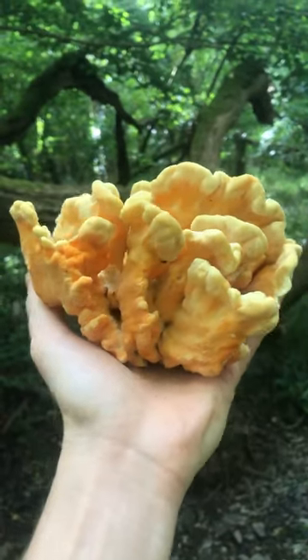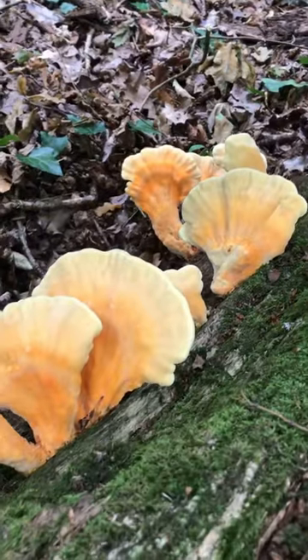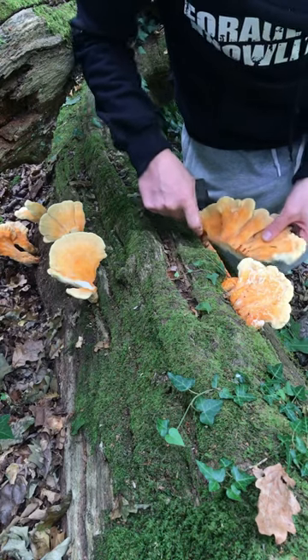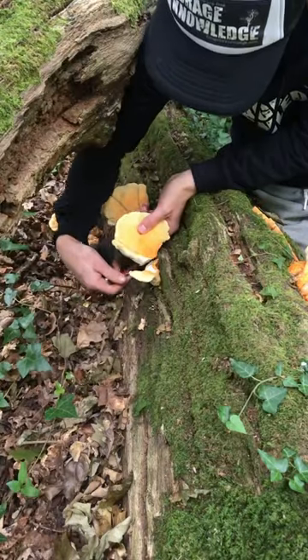This is chicken of the woods, an edible and medicinal mushroom. You'll find it growing in abundance, so I'll show you how to preserve it and store it for the year ahead. A handy mushroom to have to hand as it contains antioxidant, antibacterial and anti-inflammatory properties, and on top of that it's one of the tastiest mushrooms going.